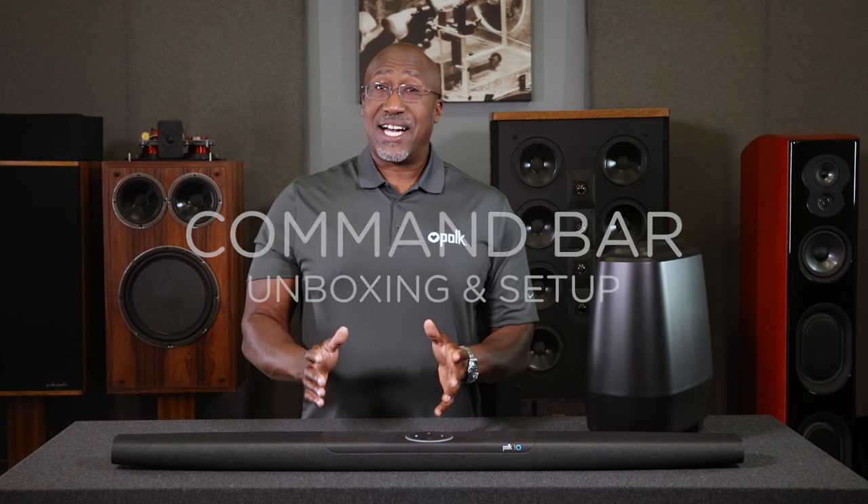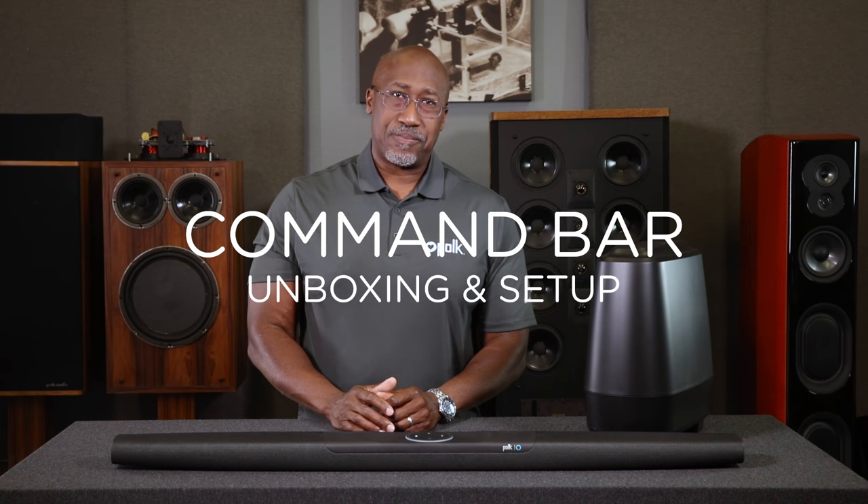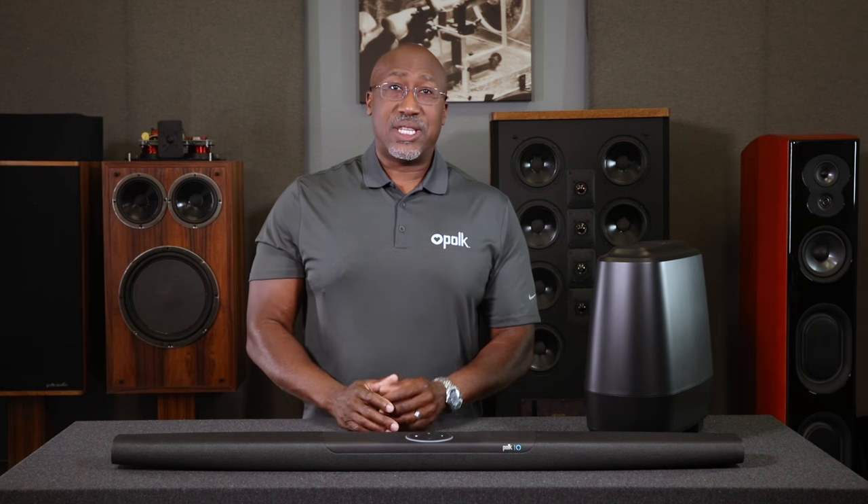Hi, let's take a look at how to unbox and set up your new Polk Command Bar. The Command Bar combines Polk's legendary sound quality with the convenience and capabilities of Amazon Alexa.